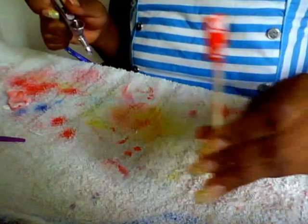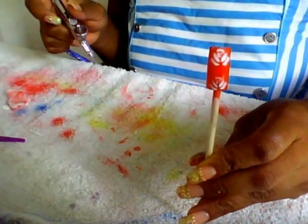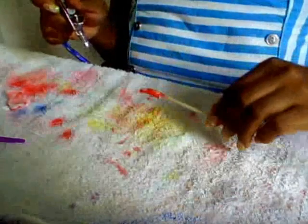So there you have it — two white rolls. It's not the best, I'm still learning.